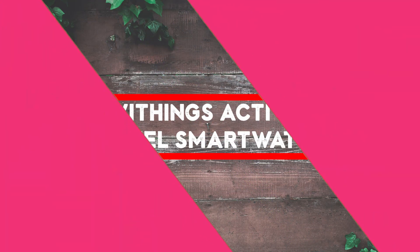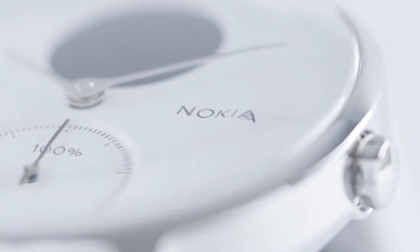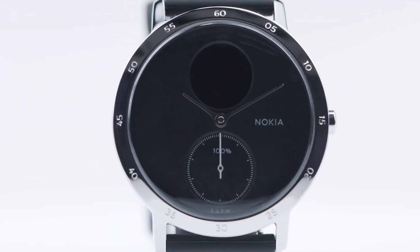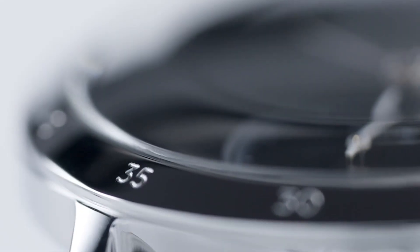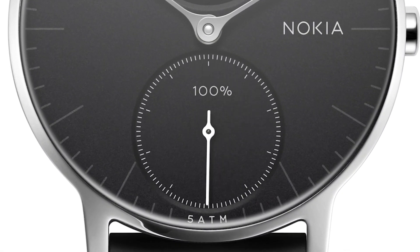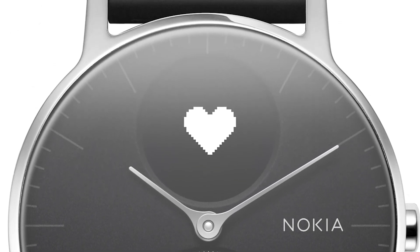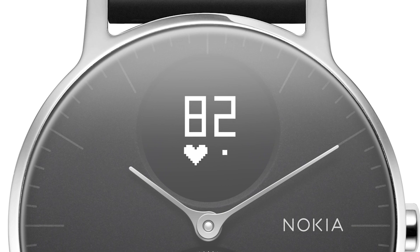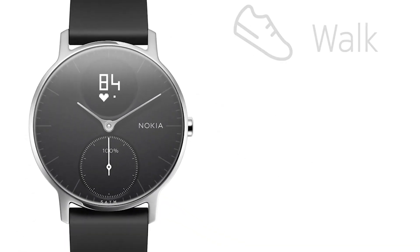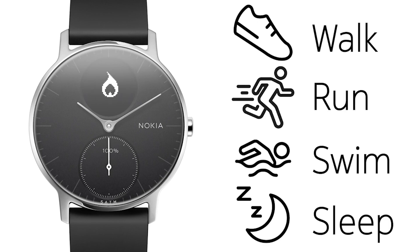If smartwatches are not your cup of tea, then cheap hybrid smartwatches might be what you are looking for. The best part is that they look like regular watches and still offer various smart features. The best example of that is the Withings Steel smartwatch. While looking like a regular watch, it offers features like step and workout tracking, so I was able to track my activities and calories burned. The little tachometer-inspired sub-dial inside the watch tracked my progress toward my daily goal.